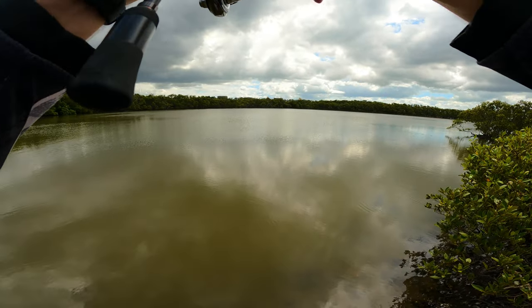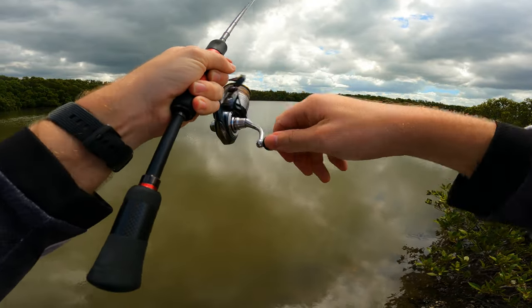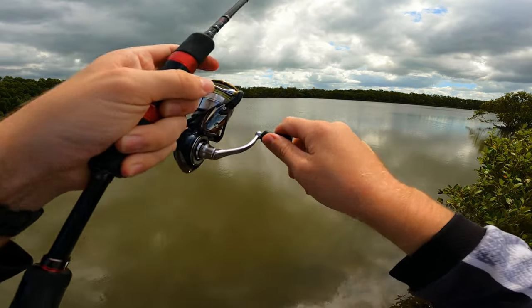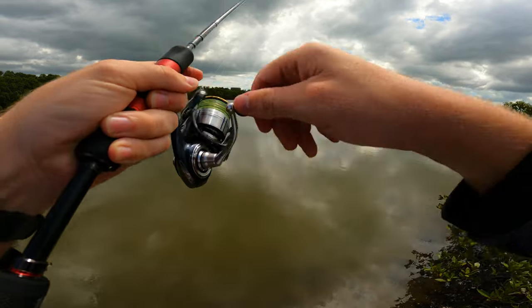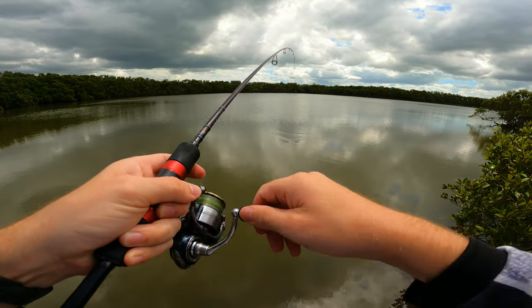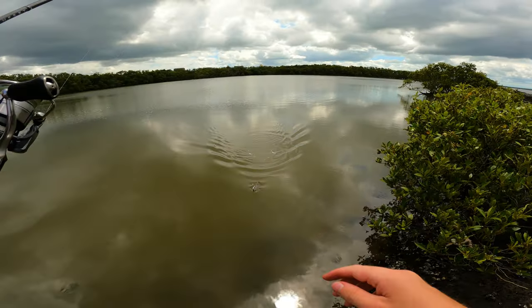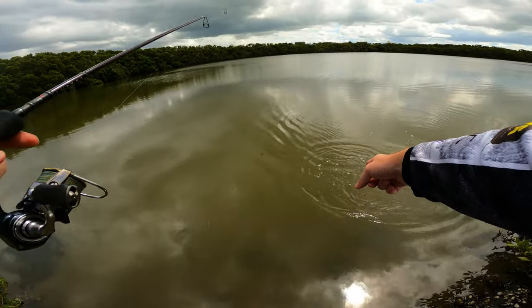We're on! There's our first fish - jumping out of the water. I think it's a flatty with all these head shakes, but coming up to the surface it doesn't feel too big. That is the first fish, I'm pretty happy. It's not a bad size flatty - good eating size this one I reckon.